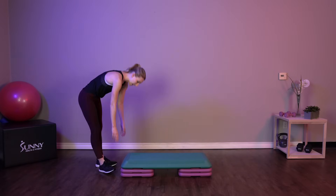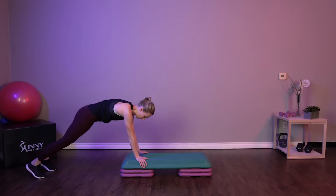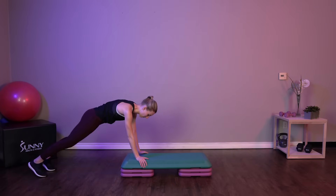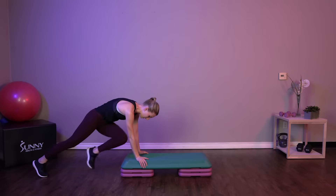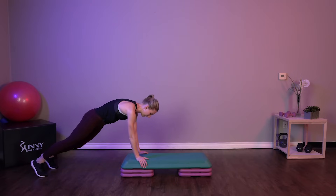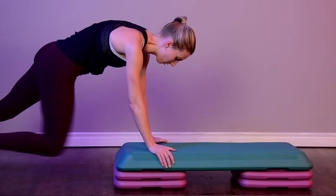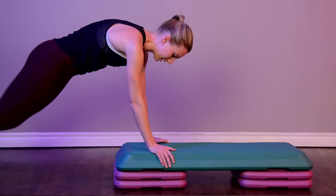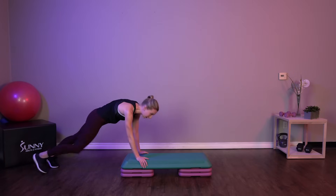Our last exercise — we're at the end of our step and we're going to be doing slow mountain climbers. Take your time here. We're crunching up that knee to touch the opposite elbow. We're in a nice and strong plank position. Nice and easy breathing, taking our time, feeling that core.